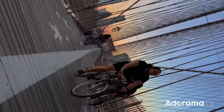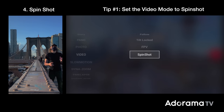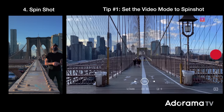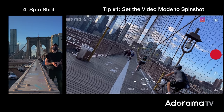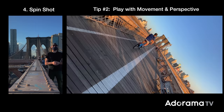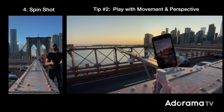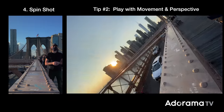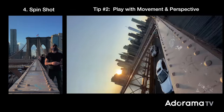Here are a few tips for creating your very own spin shots. Tip number one: set the video mode to spin shot within the DJI Mimo app. Sometimes these features are overlooked, or you just didn't see a practical purpose when you first tried it — it's cool and worth the time to learn and master. Tip number two: it's all about playing with movement and perspective. Spin shot really shines when your OM4 gimbal is in motion. Small forward movements rolling left to right are cinematic gold with all those leading lines. Be open to a little cinematic freestyling with the gimbal and have fun with it.